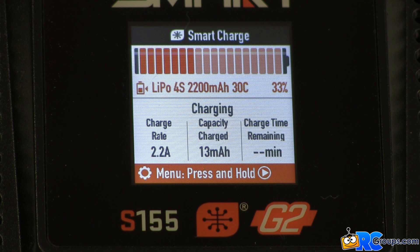Immediately below the pictorial battery showing the percentage of charge is a perfect description of this battery. It shows that it's a LiPo battery, that it has four cells, that it's rated for 2200 mAh, and that it's a 30C rated battery. The lower portion of the display shows that the S155 charger is charging the battery at 2.2 amps. The center area shows the capacity charged so far and the right area shows the charge time remaining — 44 minutes. All of this magic occurs because the Spectrum S155 smart charger can talk to the smart batteries over the balance and power connectors. All we have to do is plug them in.